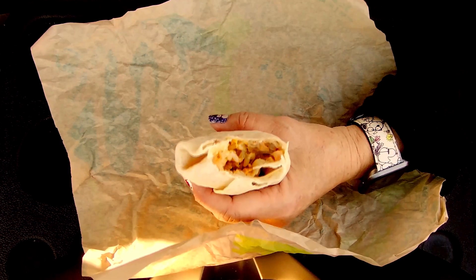There's a green sauce on it too. It's just a slight bit of spice with that green sauce.